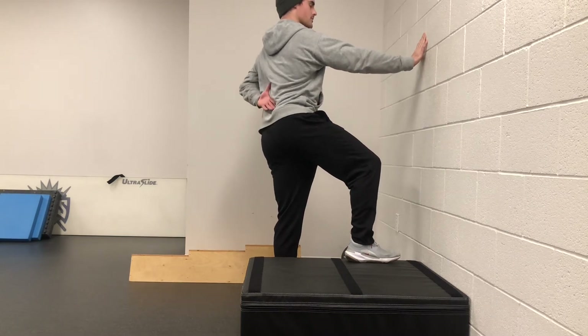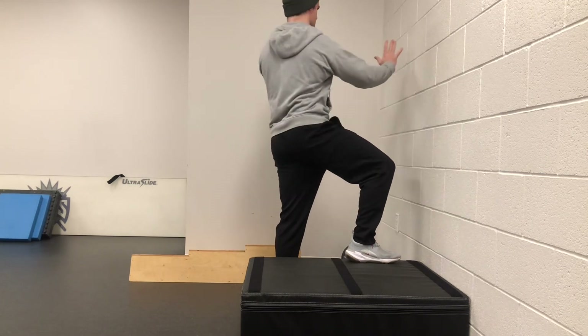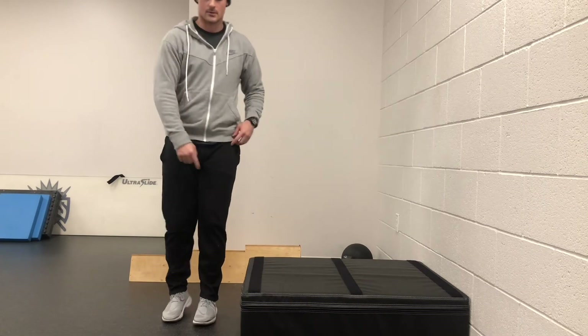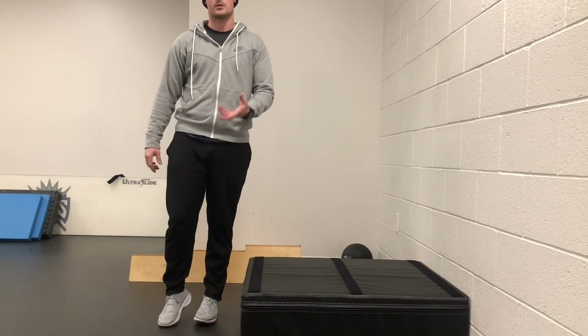You should feel a nice gentle stretch through the low back. Keep reaching the whole time and you should feel your body turning towards the left-hand side. Make sure you're keeping your weight back on the left heel, feeling the inside part of that foot as you come up and hold that position.